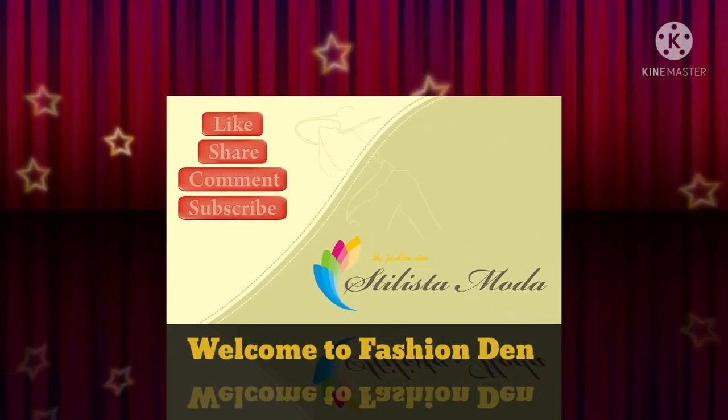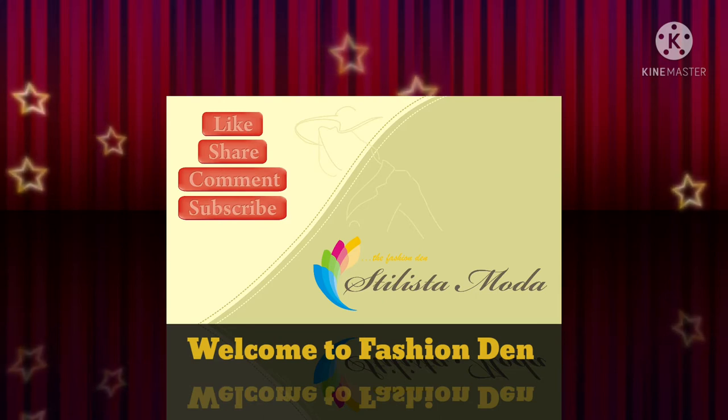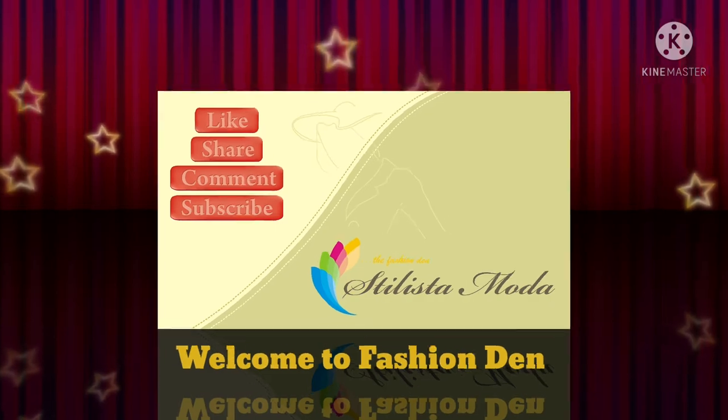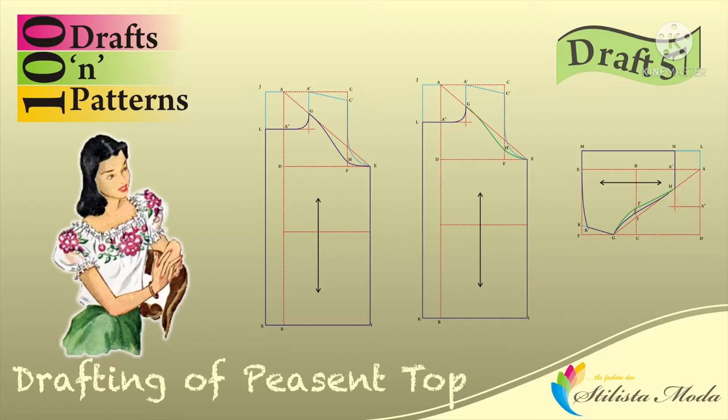Hello fashion lovers and welcome to Fashion Dance Tillista Moda. If you find this video interesting, please like the video. If you find this channel informative, please subscribe and don't forget to press the bell icon so that you will get all the notifications once content has been uploaded.